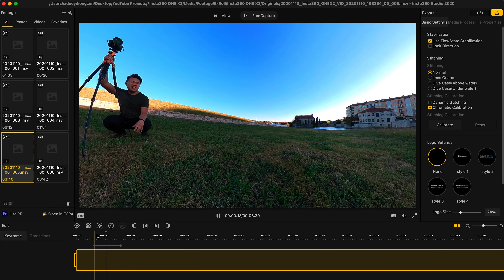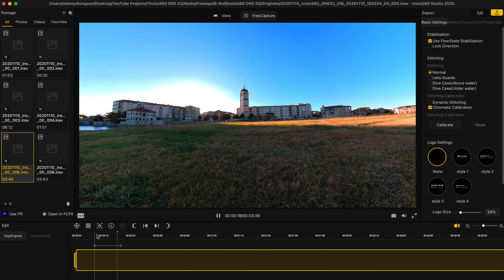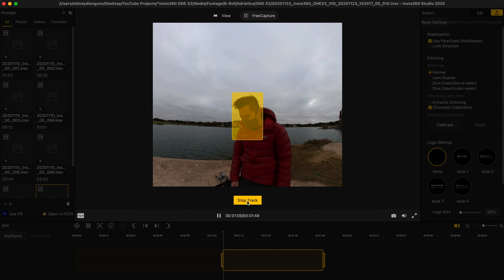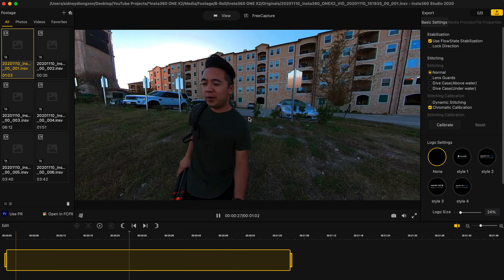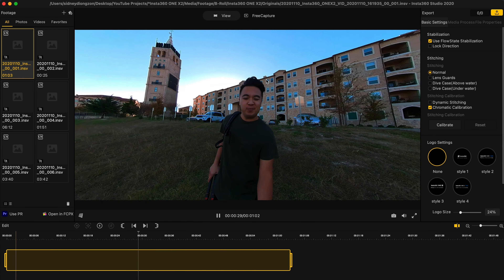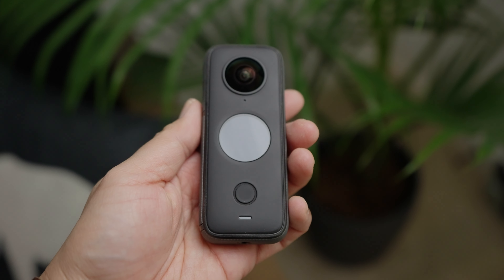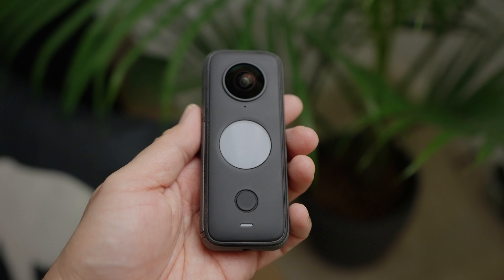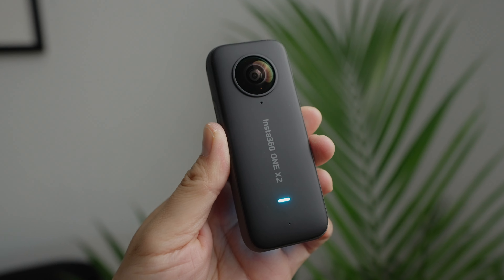Premiere Pro has a plug-in to edit video clips from the Insta360 One X2, but I personally like using the desktop app because I find it easier to change your composition and field of view. Stabilization on the One X2 is insane — so freaking stable. Battery life is really good; I shot with this camera all day without charging the battery once. It doubles up as an action camera and a 360 camera all-in-one, and it's so small you can slip it into your camera bag.